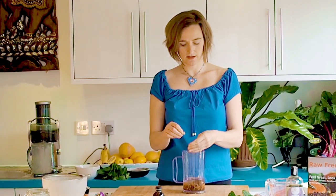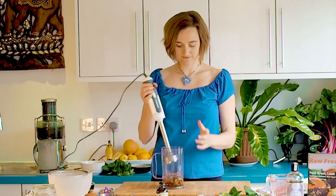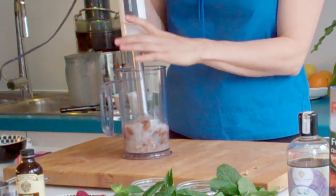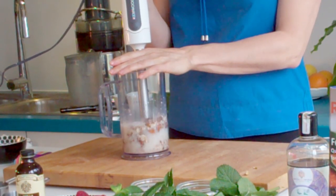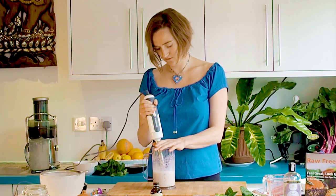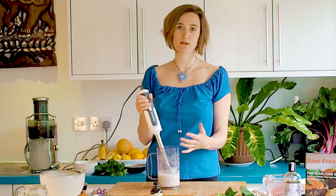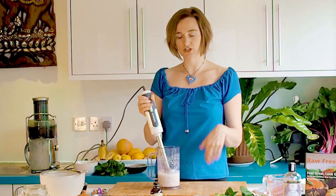If you're not that keen on cardamom, you can use other spices to flavour — things like cinnamon, ginger, whatever kind of takes your fancy. You can get creative with it. And then you're just going to blend it all together. This is a version of almond milk basically, a flavoured almond milk. You are just blending until the nuts are as fine as you can get them.